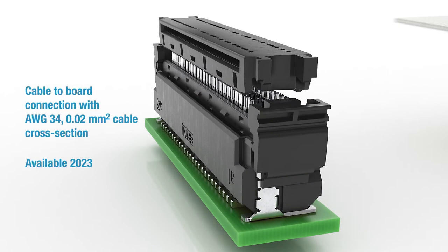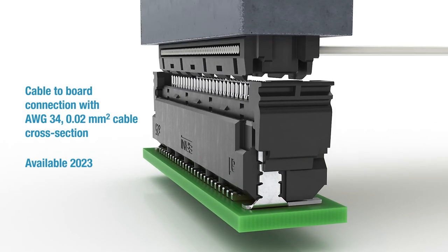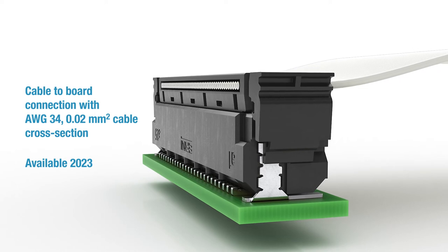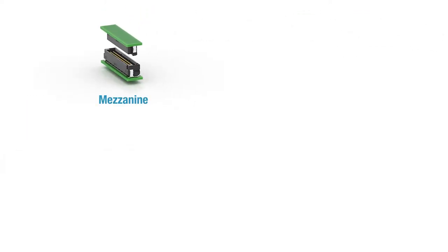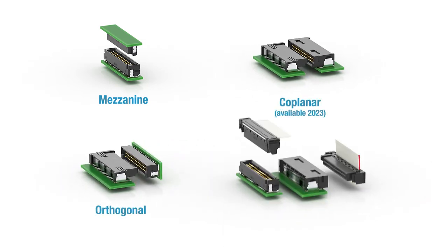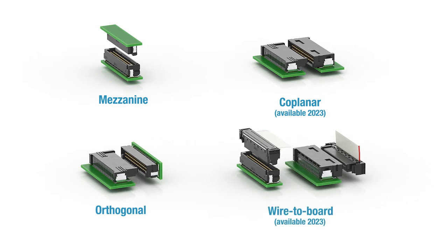For permanent cable-to-board connections, a variant with AWG 34, 0.02 millimeters squared cable cross section is available. The connector range can be used as mezzanine, coplanar, orthogonal, and wire-to-board couplings.